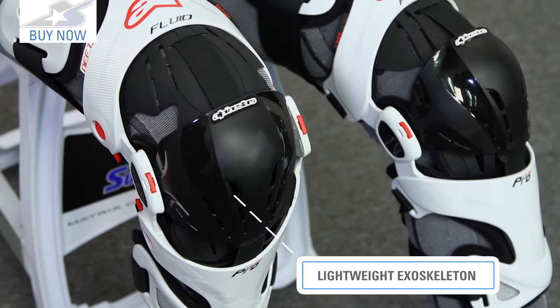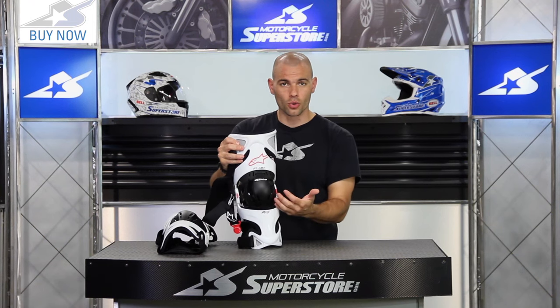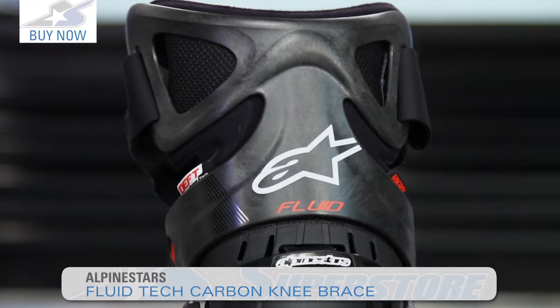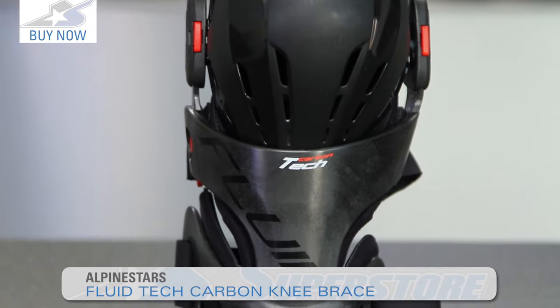It uses their exoskeleton system, so it's this rigid exterior piece. I like these braces — they're lighter than the older style that Alpine Stars offered. If you want even more weight savings and more high-tech stuff, look for the Fluid Tech Brace. Those are sold individually and cost a little more money, but Alpine Stars makes some nice products.